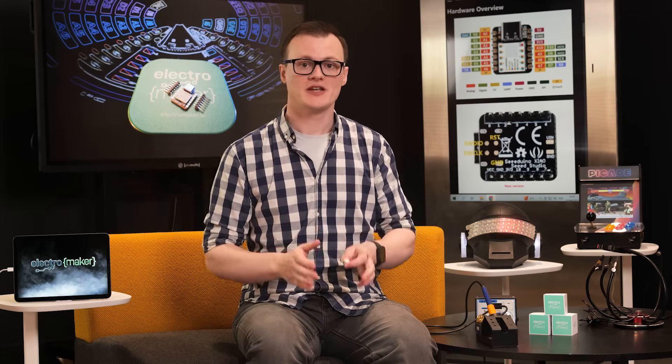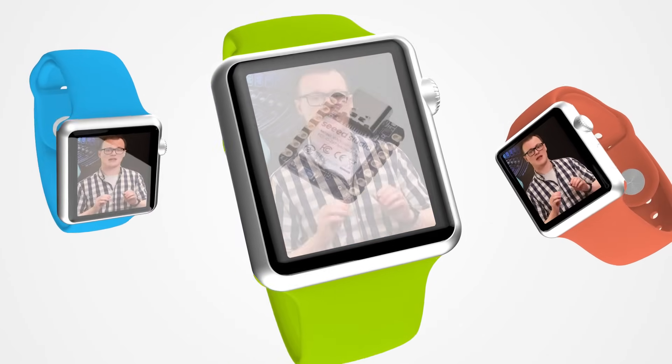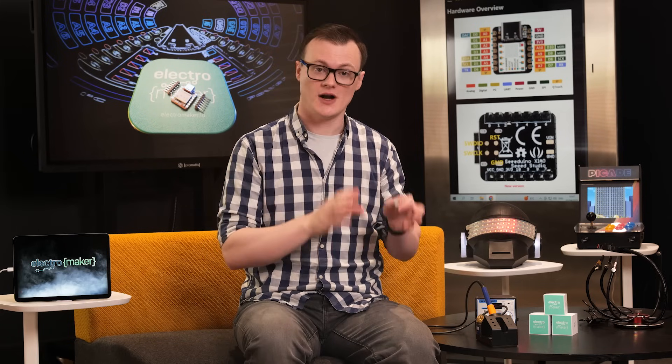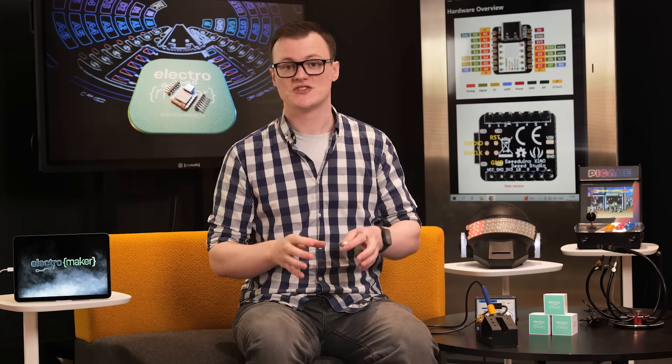The small form factor of these boards makes the XIAO range perfect for any application where space or weight is a virtue. One such application would be wearable devices, especially the NRF52840 XIAO board — the onboard IMU and microphone combined with battery management allows a wearable device to charge an external battery, listen to commands, and connect to devices wirelessly via Bluetooth. Another potential application is remote-controlled devices such as a drone, a plane, or a car. The RP2040 is particularly good in these applications thanks to its ease of programming, low cost, and dual-core capabilities.